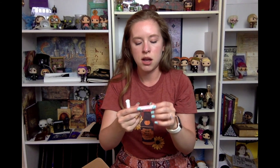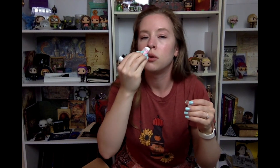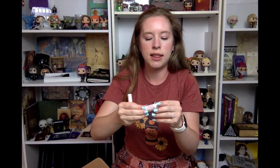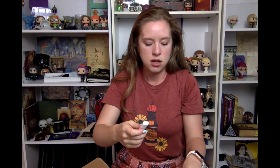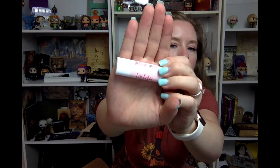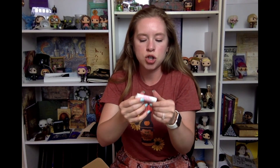Let's look at the Sherbet Lemon Sugar Lip Balm first — that smells so good! And of course it has the bright yellow lemony color to it. And then the Bubblegum Lip Color — it's kind of like a purpley pink. I'm interested to see how this color looks on me. I do like a nice mauvey pink lip color. Very intrigued to try these.